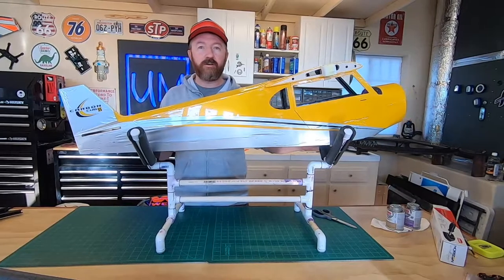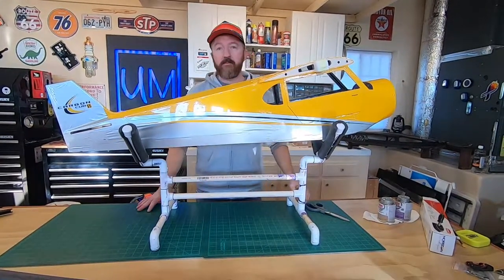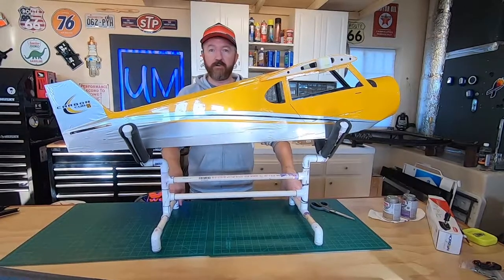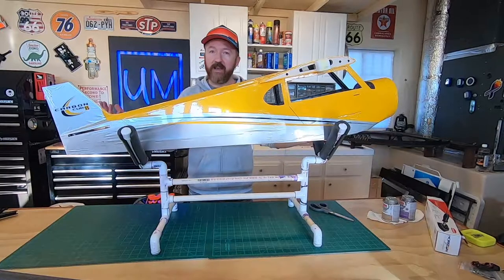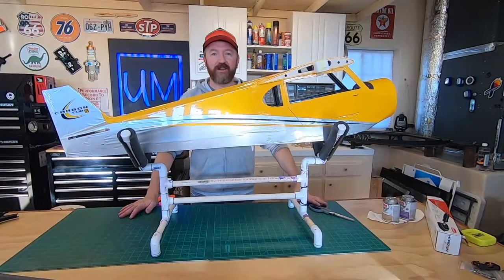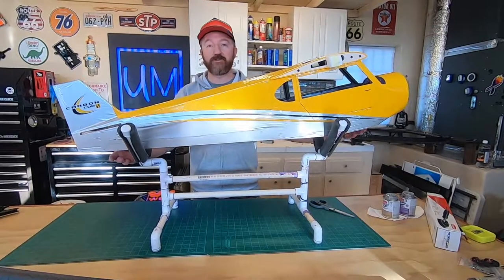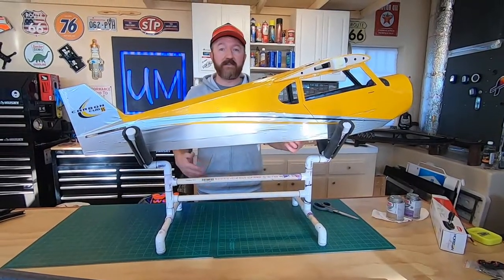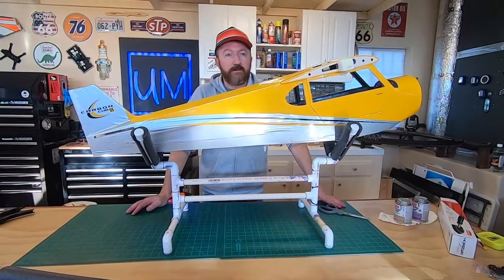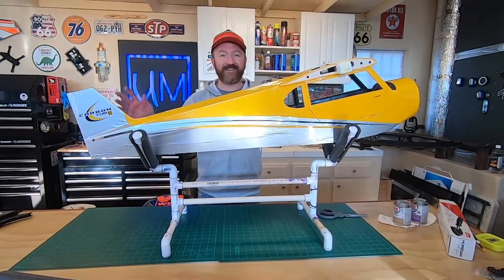Thanks for watching guys - hope you learned something or got an idea. Maybe you can just tweak our settings, because we tweaked the settings off RC Universe for the original plans and came up with this. It just shows you don't need to go buy a pre-built airplane stand - a quick trip to Home Depot and a little ingenuity and you could have your own. It was a fun little afternoon project. Follow the Carbon Cub build if you're not already - it's a pretty cool plane. It's a giant scale plane; the wingspan is 90 inches, which is just under 8 feet. It's going to be cool. Thanks for watching everybody, we'll see you next time.